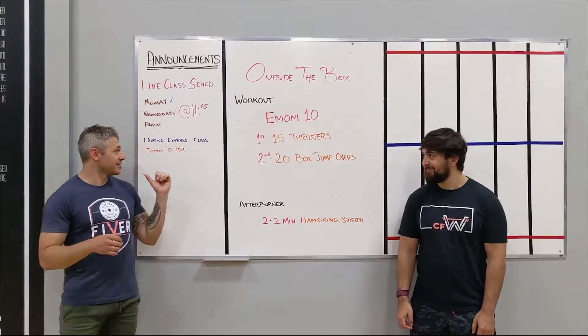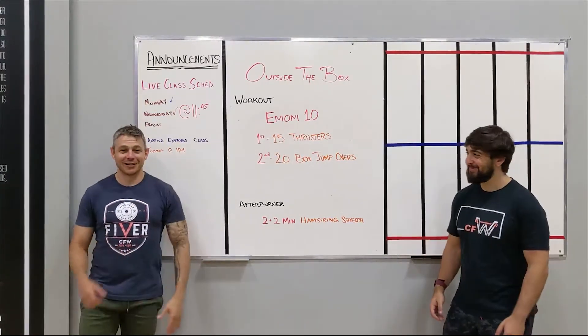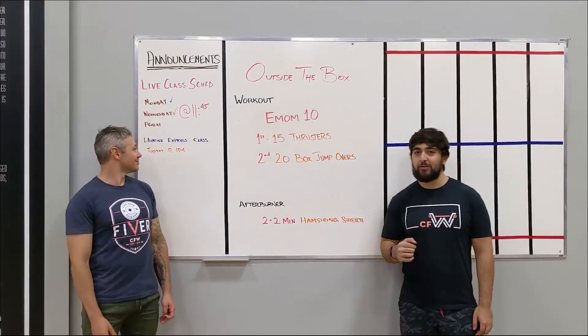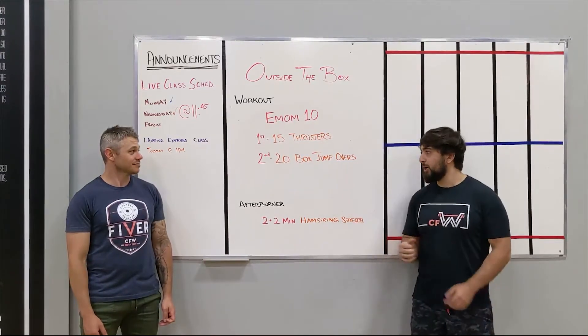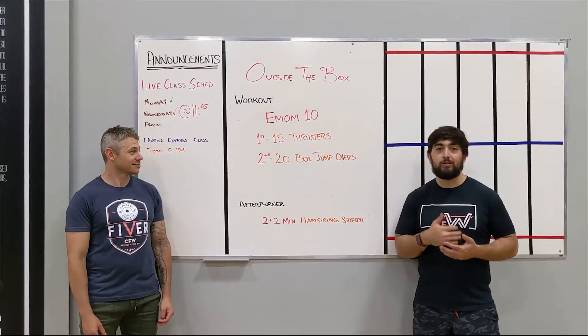As far as the workout goes, we're going to pass it to Yash. Alright, the E-MOM 10 is back. First minute: 15 thrusters as usual. This time we're doing some box jump overs — last time we had burpees. This one's going to be tight on time so you're going to be moving the entire time.